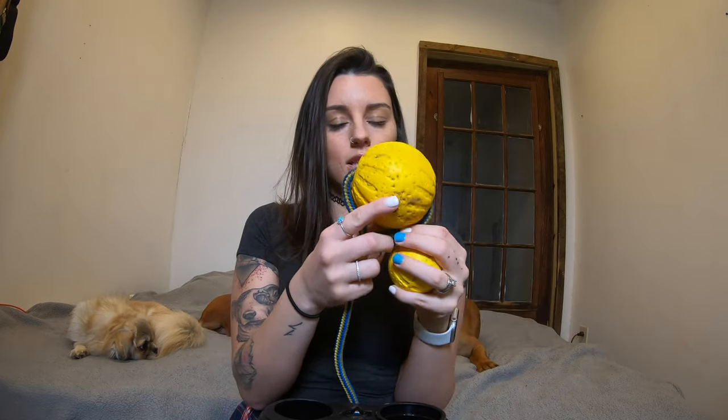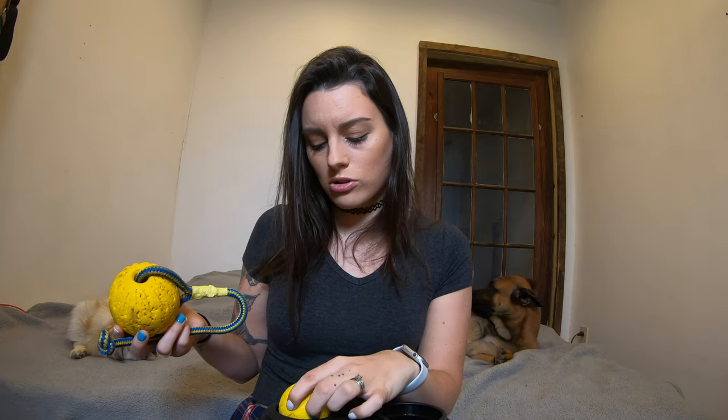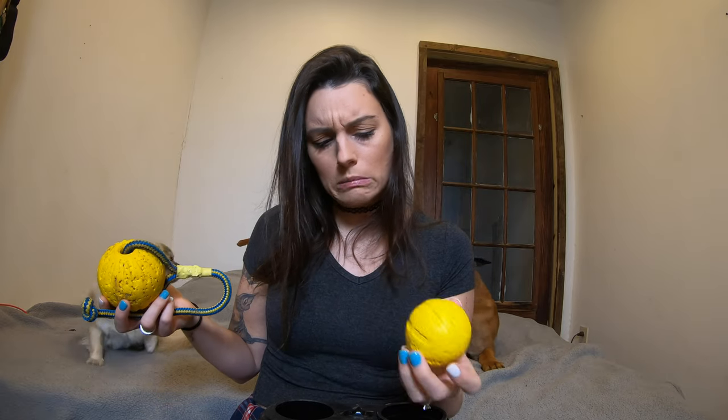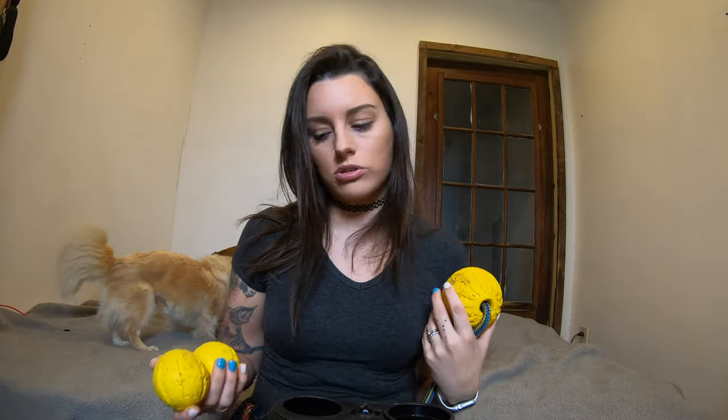I use balls that are larger and preferably on a rope, but for what it's worth he jumps, clears the jump, gets rewarded, I tell him done and he drops it and comes for the bigger ball, so it's fine. I do wish it could hold a different size ball, not just these tiny ones. I'm not sure what other balls would fit — maybe a tennis ball. It did come with two of these small balls, the launcher, the remote, and the charger. I've had it for at least a year and never had to change the batteries in the remote.